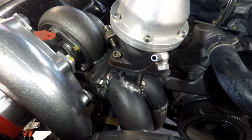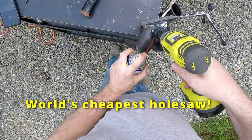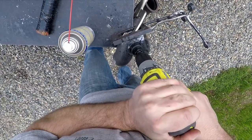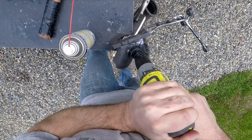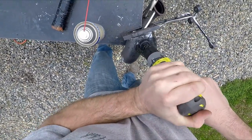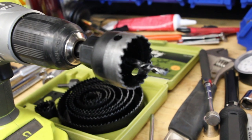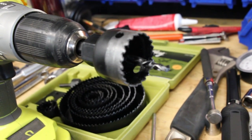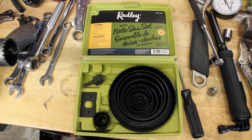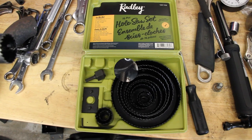I took a one and a half inch hole saw and put a hole right where those two hot side pipes merge into the T4 flange. It's not actually meant for metal, so what can you expect — it's the Radley hole saw set. Do not try to use this on metal, guys. It's just what I had lying around. I figured if I get one hole out of that inch and a half bit, that's all I need it for.